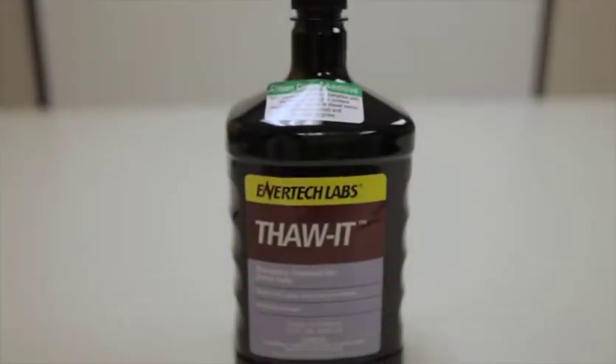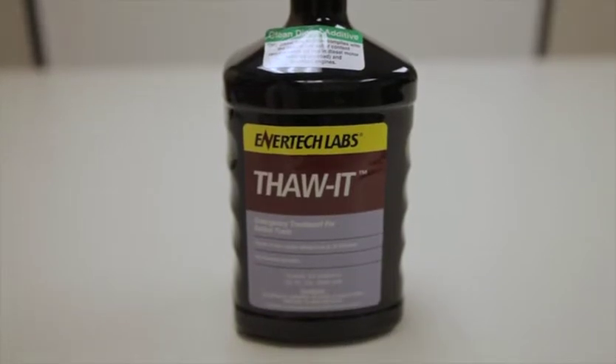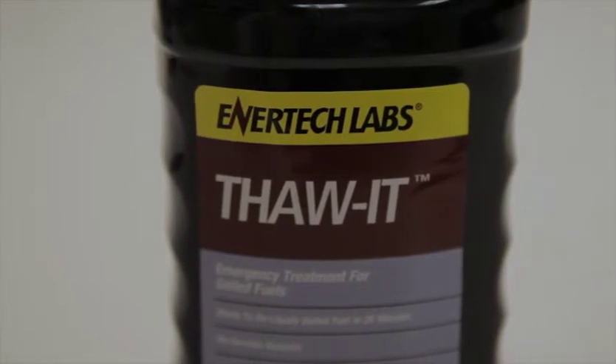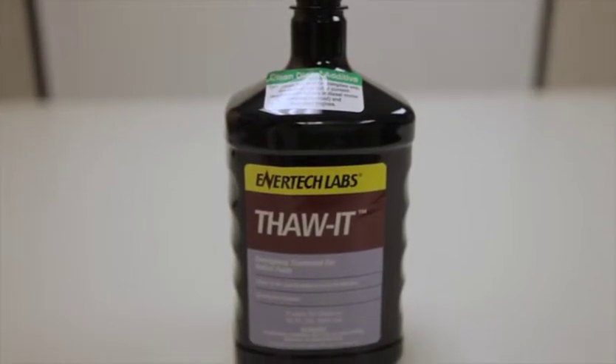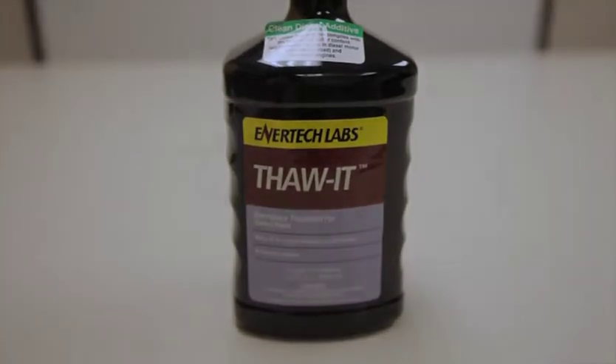Thawd uses a unique blend of organic and petroleum solvents to dissolve wax and ice crystals that cause fuel to gel. It contains a special two-part solvent formula that is very effective on biodiesel and petroleum-based fuels. When used as directed, it begins to work within 20 minutes and will completely re-liquify the fuel in the entire system.